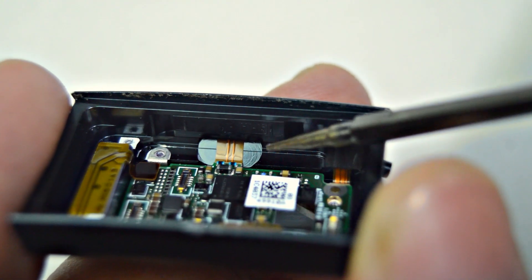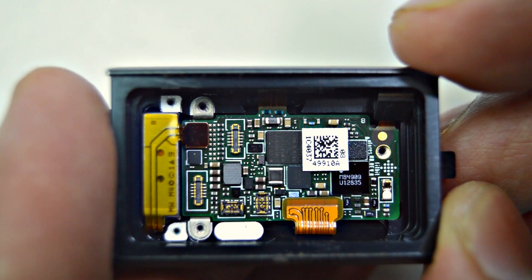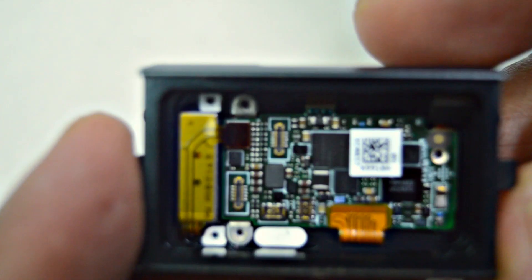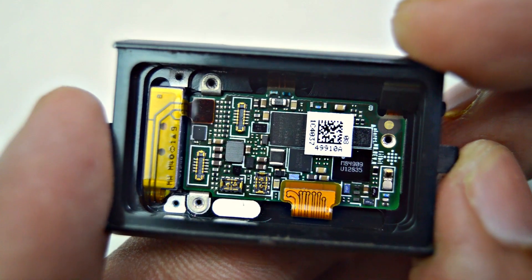This connector is for the touch sensitive button. This connector is for the battery and heart rate monitor. And this is for the vibration motor. Thank you for watching — please subscribe, share, and like.